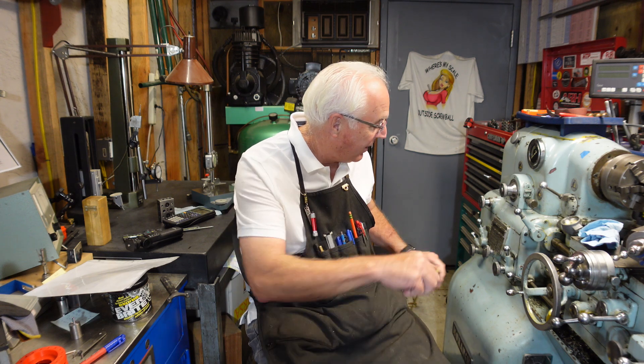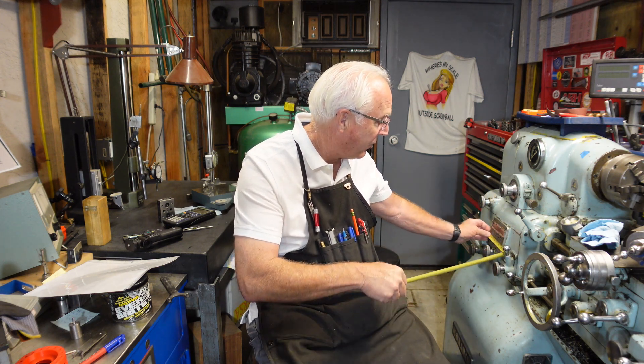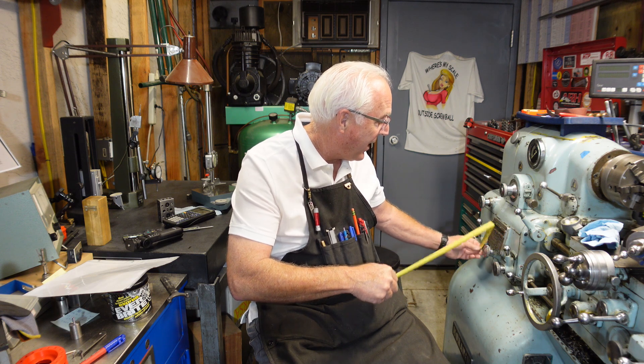Sitting right here next to my Monarch 10 double E. I used to be six foot two, but I've been shrinking so I'm probably about six foot tall. When I go to adjust the feeds and speeds for threading or running the machine, there's a dial right here that I need to get down and look at. That dial is about 35 inches to center, and it's only five by three, so I gotta squat down and try to read it, get it lined up in my glasses — it's just a pain.